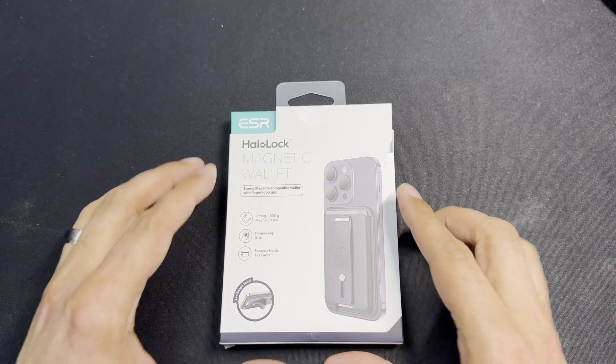Let me know in the comments if you're a fan of ESR products or if you've tried this wallet. ESR also has a Geo wallet that acts more as a stand — you can rotate it different ways and it works with Find My. It's a bit more expensive, around $35 to $39, but it also has the HaloLock strong magnet system. If you've tried either wallet, let me know below. If you like this video, give it a like, subscribe for more tech content, and hit the bell so you know when new content goes live. Be blessed — catch you in the next video!